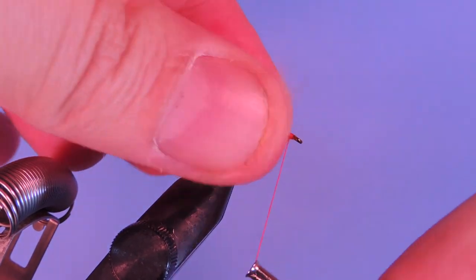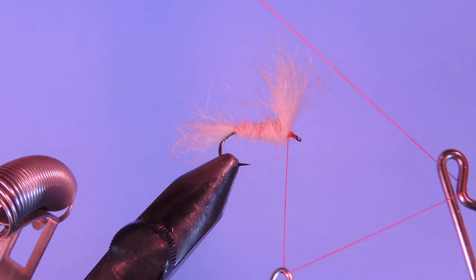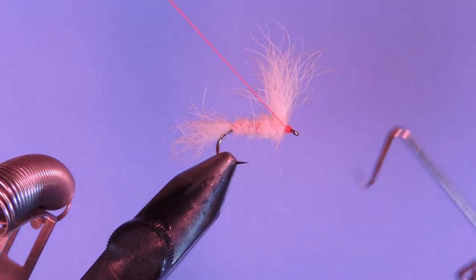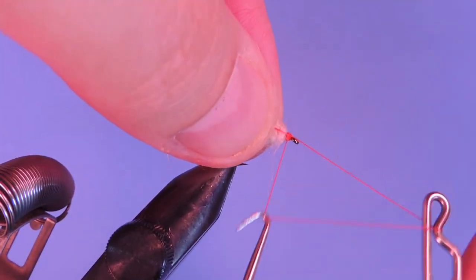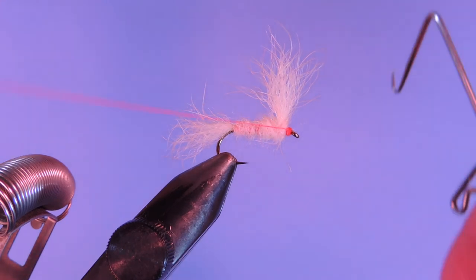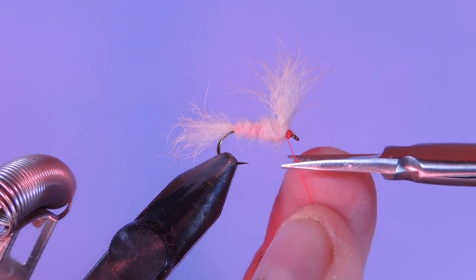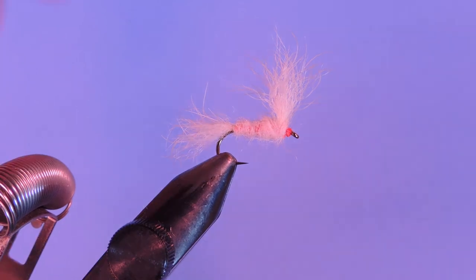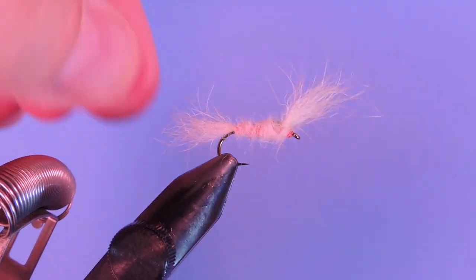And then we're just going to add a whip finish. If you're having trouble putting the dubbing onto the thread, of course you can use a little bit of dubbing wax — this snowshoe hair is fairly tough to dub, so a little bit of wax doesn't hurt. So we just add a whip finish and trim that. There you go.